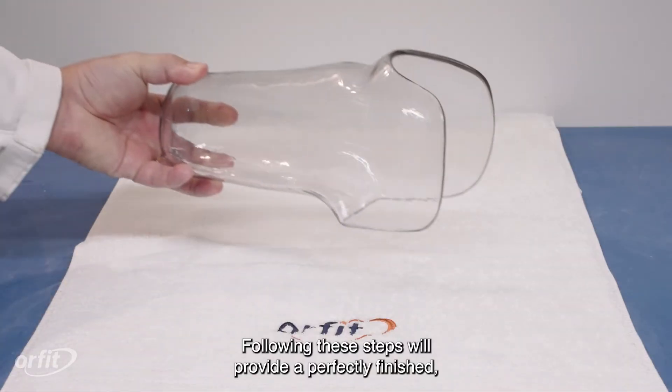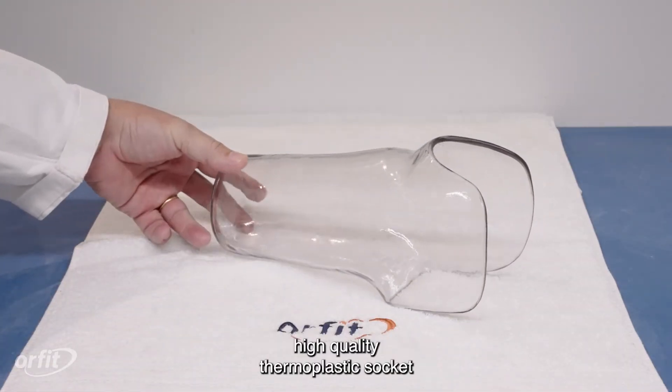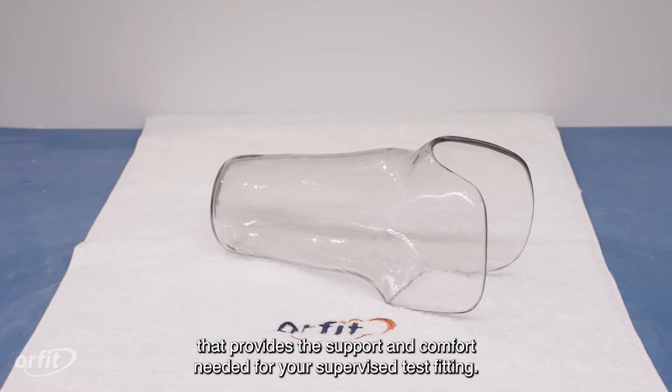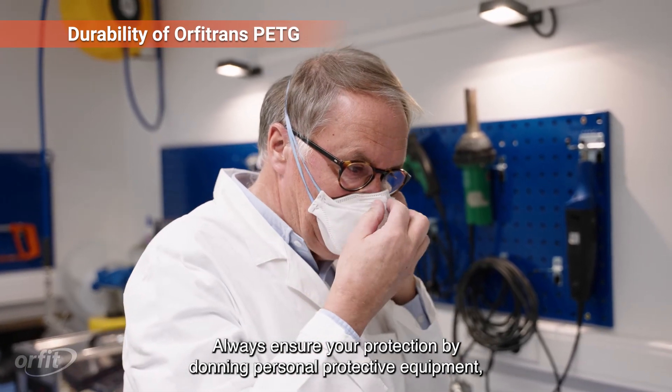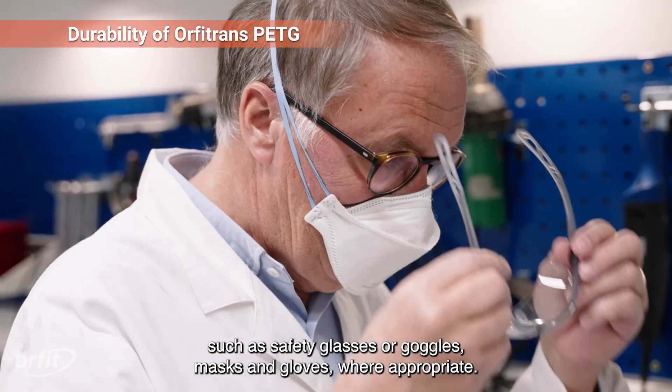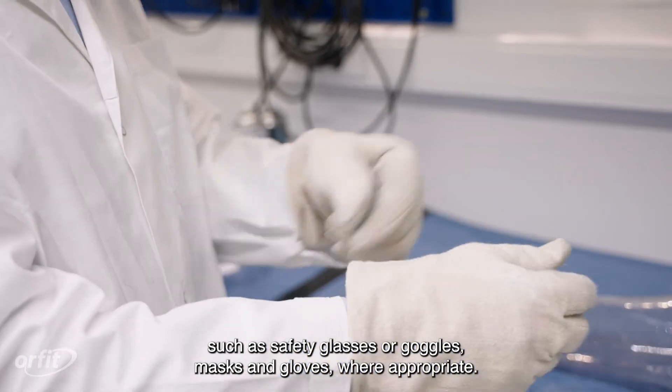Following these steps will provide a perfectly finished, high-quality thermoplastic socket that provides the support and comfort needed for your supervised test fitting. Always ensure your protection by donning personal protective equipment such as safety glasses or goggles, masks, and gloves where appropriate.